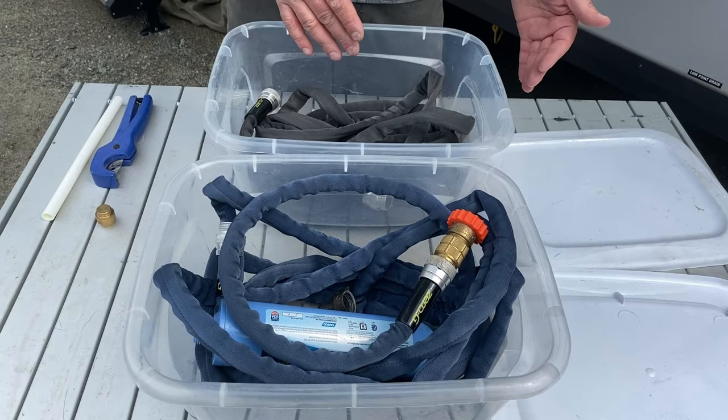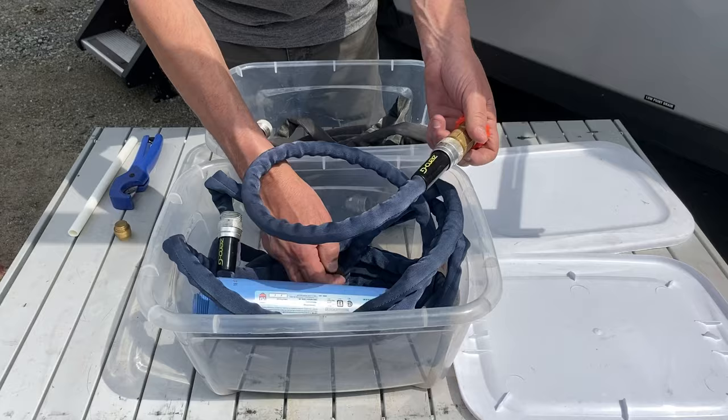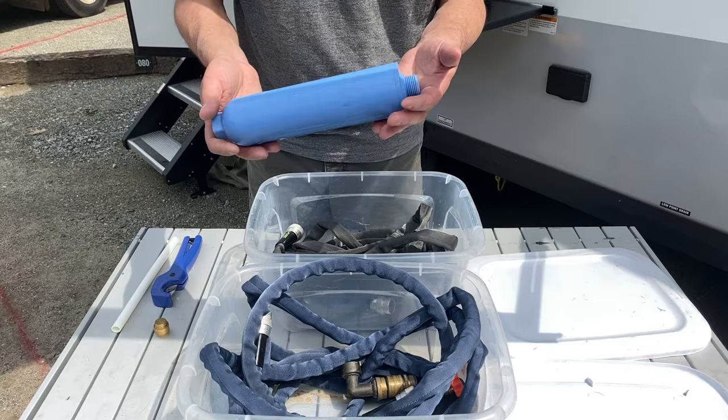On this potable water line I've got a 40 PSI pressure reducing valve on the end, a quick couple that I use, and I also use this inline filter right at the pedestal to filter the water before it gets to the camper. Our camper has a great filter on the inside, but I think twice as much filtration is probably a good idea — so that's what I do.